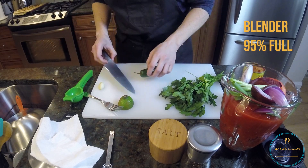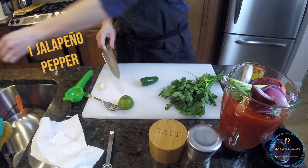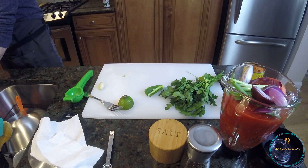Now we've got one jalapeño pepper, seeded and roughly chopped. There's probably a much better way to do this. Trying not to slice my fingers open in the process.